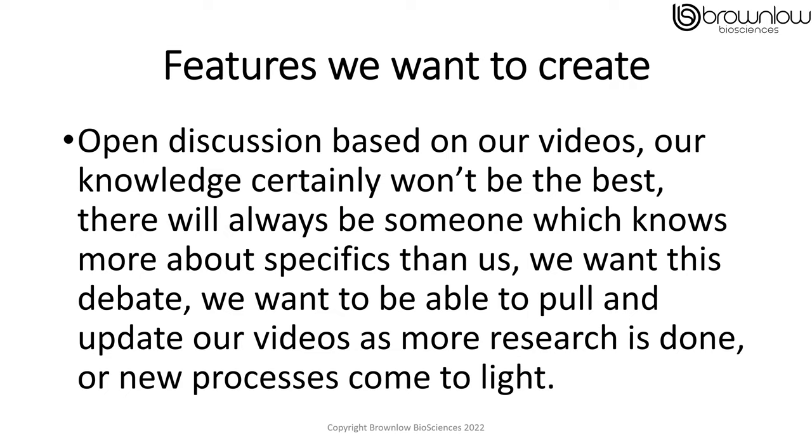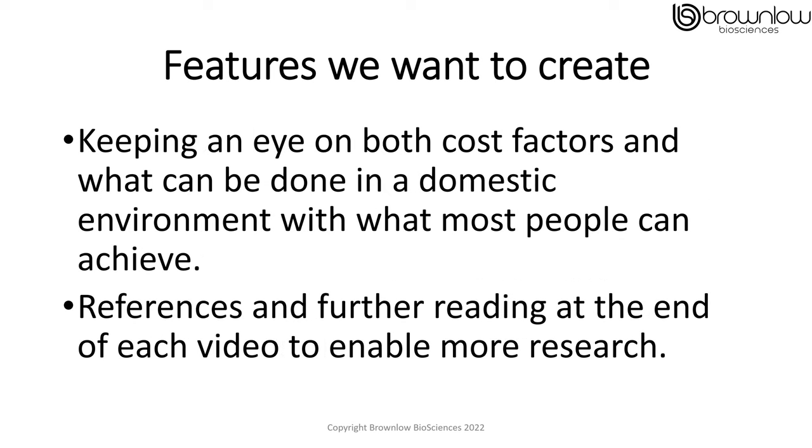The features I want to include within my serial videos — I want everything to be an open discussion. At my knowledge level it certainly won't be the best, even though a lot of research is certainly being done. There will always be someone who knows more about specifics than me, and I want that debate. I want to be able to pull the videos and update them as more research is done or new processes come to light. I also want to keep a very close eye on cost factors and what can be done in a domestic environment. And I want to fully reference every document I use within all my videos and make it available for everyone, so that will increase everybody's research on this.